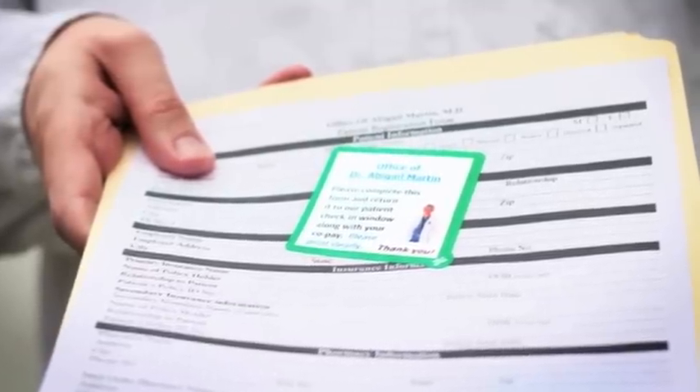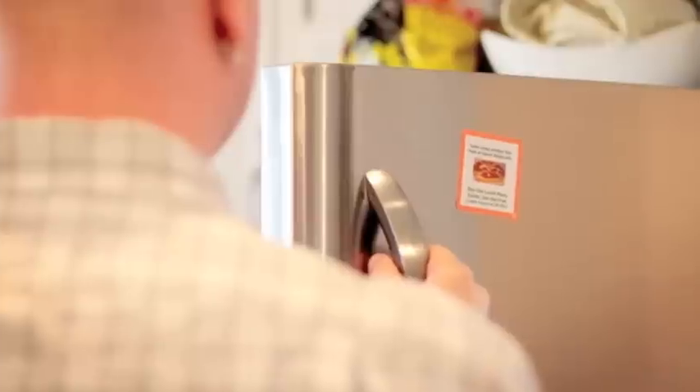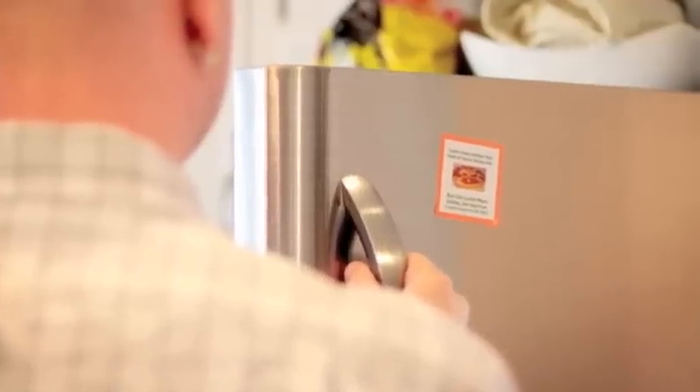My removable stickers make sure your message will be unique, eye-catching, and more importantly, sticks.